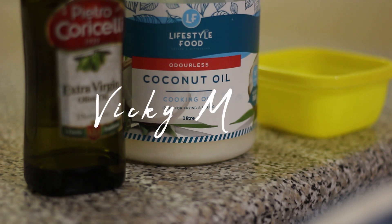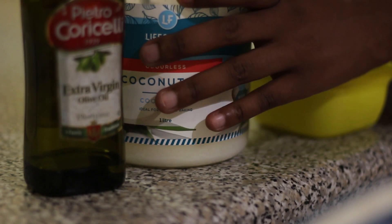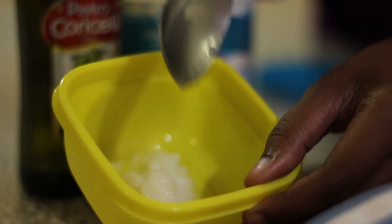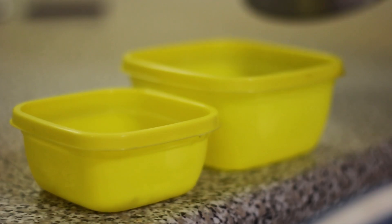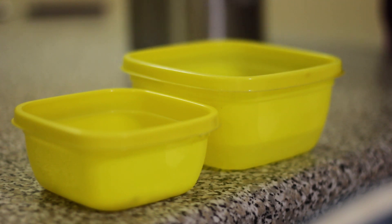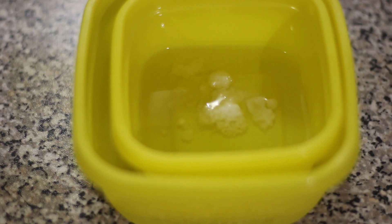Hi, I hope you're doing absolutely fantastic today. I'm bringing you guys a protein-only wash day. As always, my wash day starts with a pre-poo, and today was nothing different. I used coconut oil and extra virgin olive oil — about two to three teaspoons of each — then heated it up in hot boiling water, letting the container with the oil sit inside until everything melted and got nice and warm.